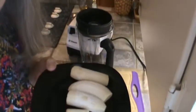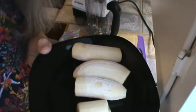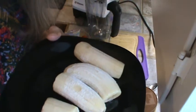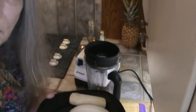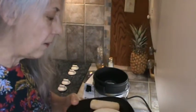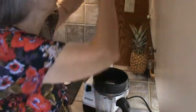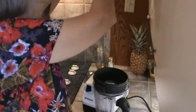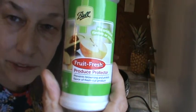They've been frozen for two days and they've been sitting out for maybe 30 minutes. No oxidation on them. So I'm going to start doing my bananas like this all the time now because really the Fruit Fresh doesn't cost that much. What it is is mostly vitamin C, so you're getting a little added benefit.